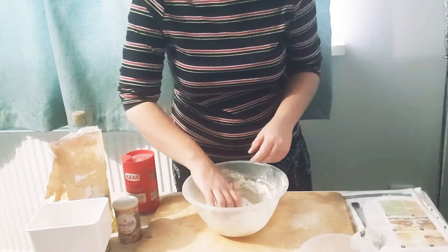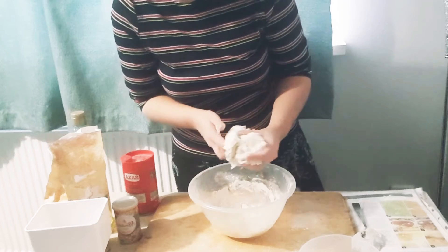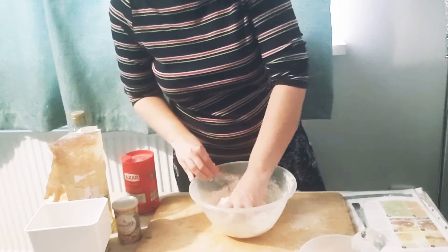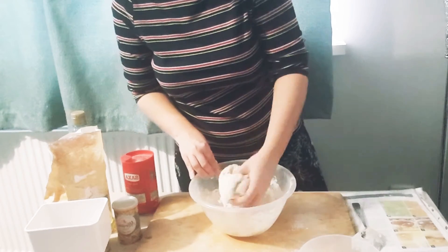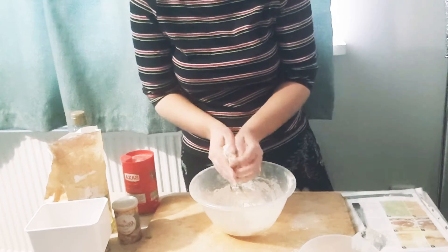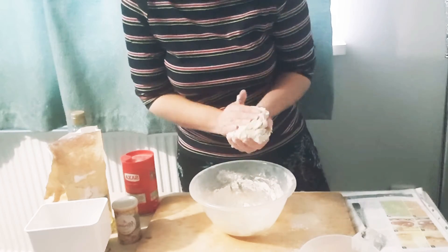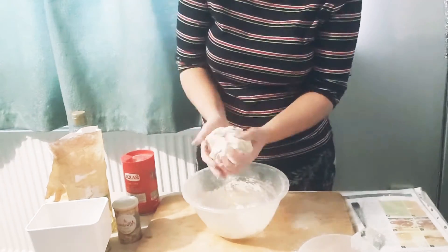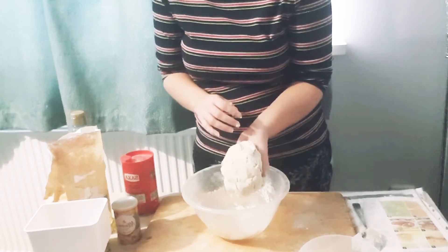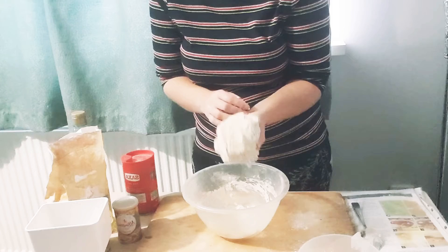Once you've got a resemblance of dough, you can use your hands to pull it out, pick up any bits left in the bowl, and just start moulding it with your hands into a dough ball shape, making sure everything's stuck together nicely. Now we have a dough ball that's ready to be kneaded for about five minutes.